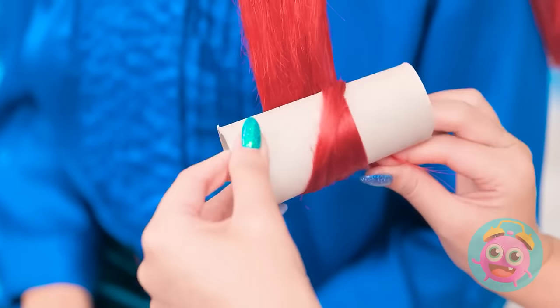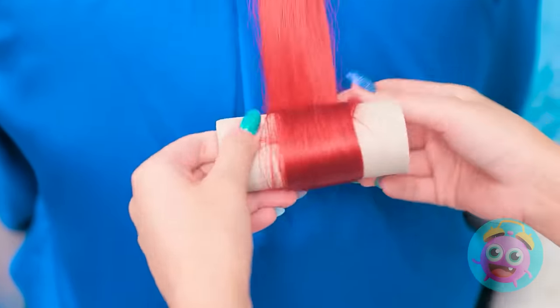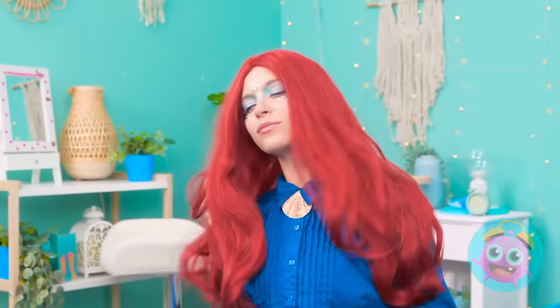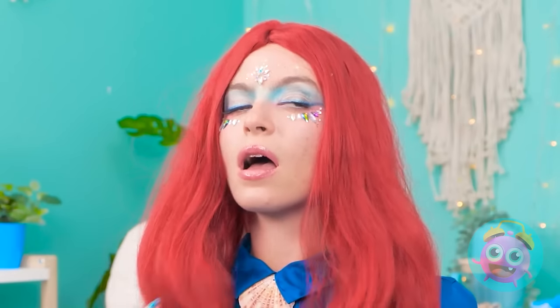Unless... I know exactly what can help you! Are you ready for some magic? Toilet paper rolls! Just roll it up here like this. You don't even need to apply any heat. Let's see if it worked, okay? Well. What do you think? Is it fabulous or is it fabulous? Because it feels fabulous.